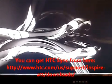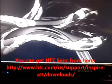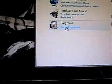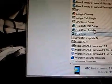Once we have HTC Sync installed, we are going to want to uninstall the program so that it will just leave the drivers. Go to Start, go to Control Panel, Uninstall a Program, scroll down and you will find HTC Sync. We are going to leave the other drivers but we want to uninstall Sync, so click on Uninstall and confirm yes.